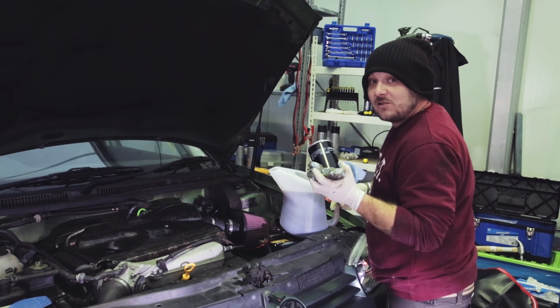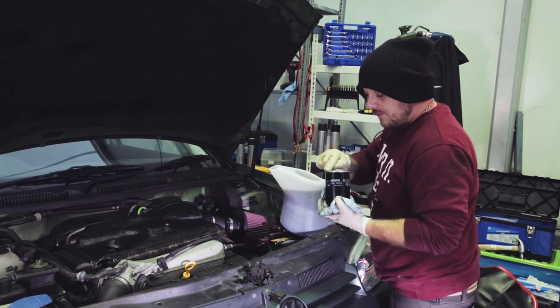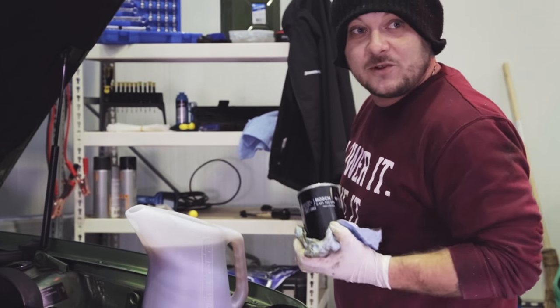Fill up your oil filter before you reinstall it, just to stop your engine running dry when you first start it up. Also always make sure you put a little bit of oil around the seal just to lubricate it before you put it on.